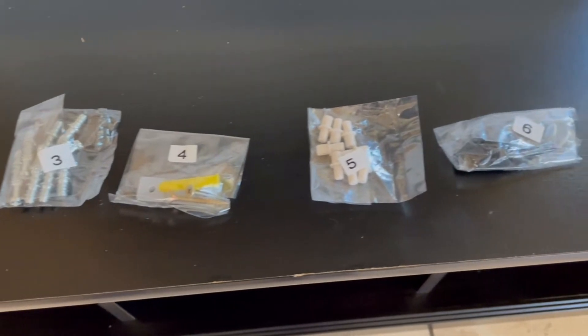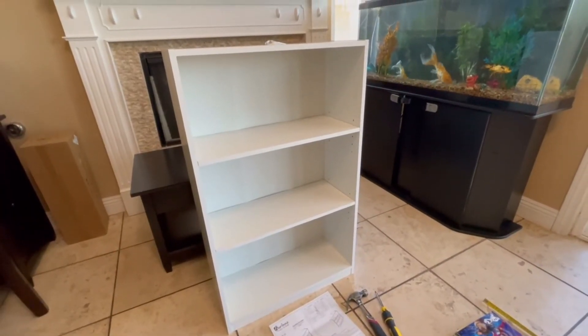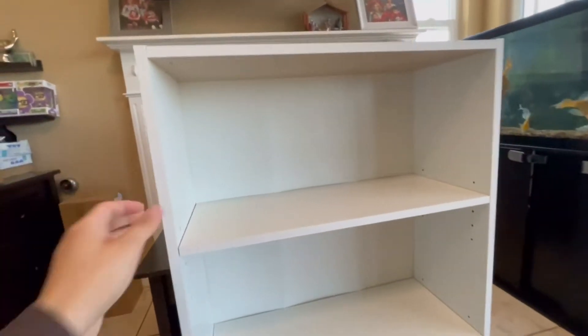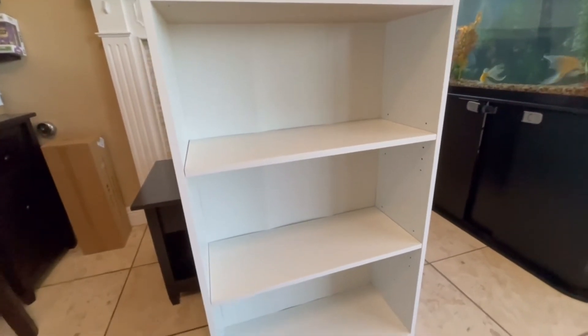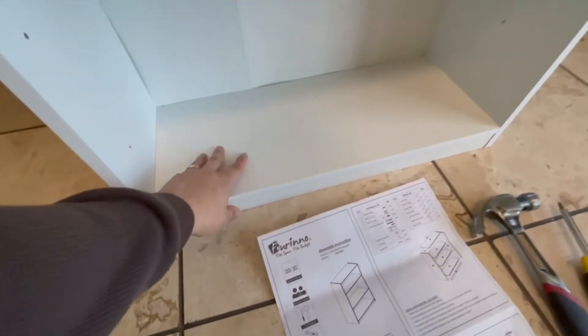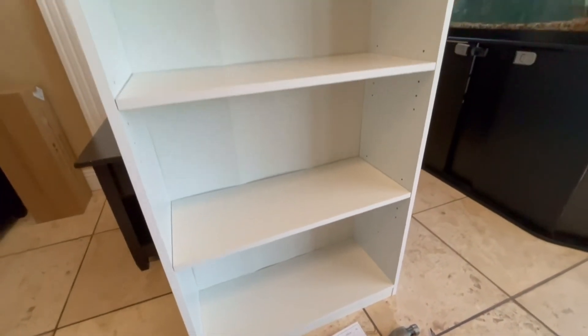Overall it took me about 10 minutes to put it together. I'm a little bit of a handyman but I wasn't rushing or anything. I just want to show you what it looks like now — I do feel it's pretty sturdy, I like the overall turnout of it, and it wasn't that much on Amazon so I do like it.